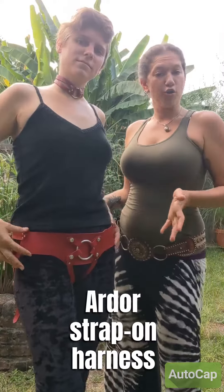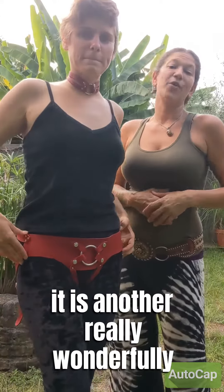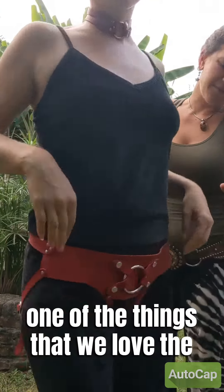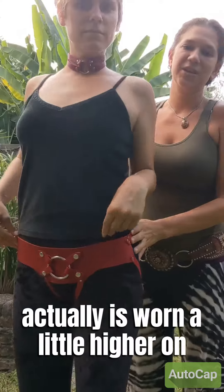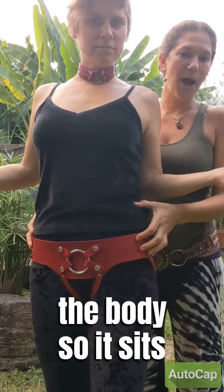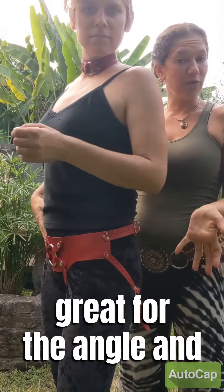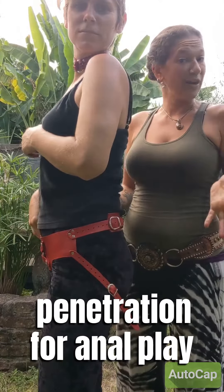This is our Ardor strap-on harness. It is a really wonderfully versatile harness. One of the things we love most about this one is that it is worn a little higher on the body, so it sits above the pelvic bowl. It is particularly great for the angle and penetration for anal play.